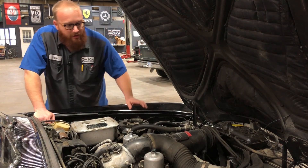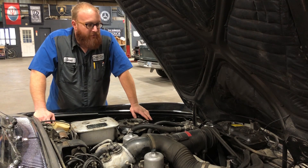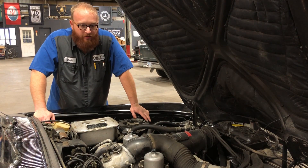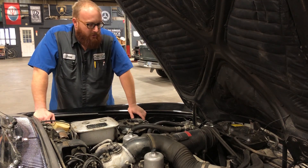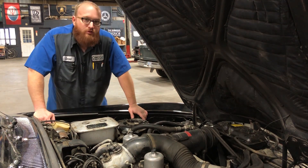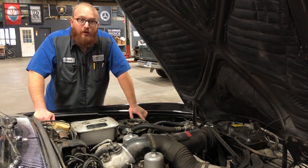Luckily, I don't have to do a whole lot to this engine. It runs perfectly. I don't have to tear anything down or rebuild anything. The carburetors work great, the ignition works great, the engine runs like a top — smooth as glass. So that's not going to be on the list of repairs. Very luckily.